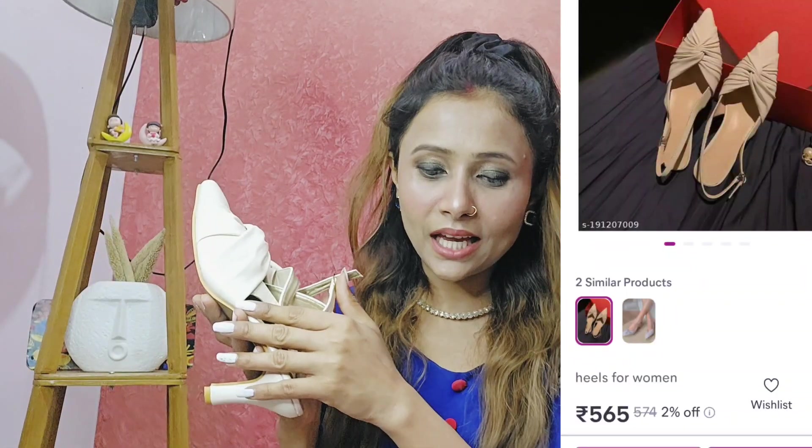Next is our heels and I got them for 560 rupees — you will also get another color option with 3 sizes. Looking at the heels, this is one thing that doesn't look exactly like in the picture. The heels are slightly more pointed. I'm not sure about the color — I think it is rose gold, or maybe a cream.